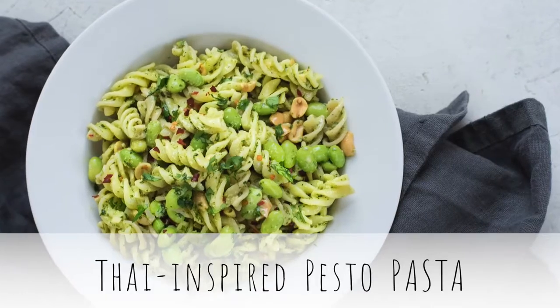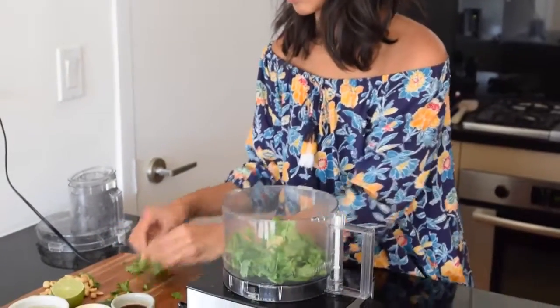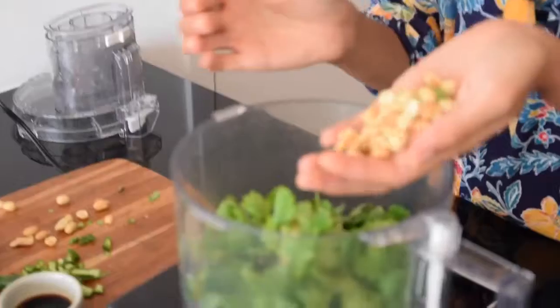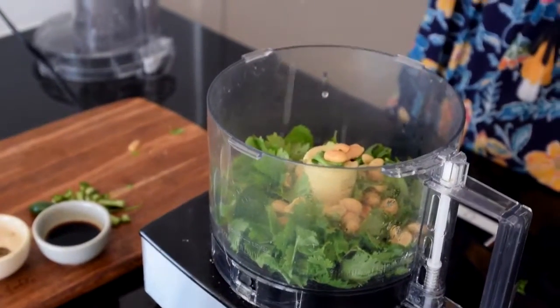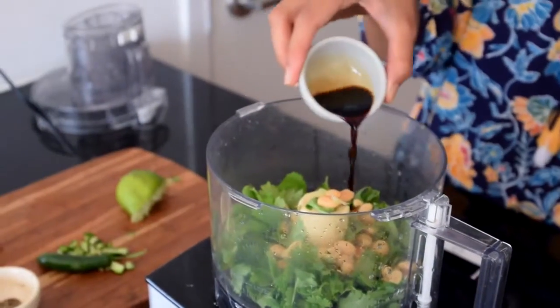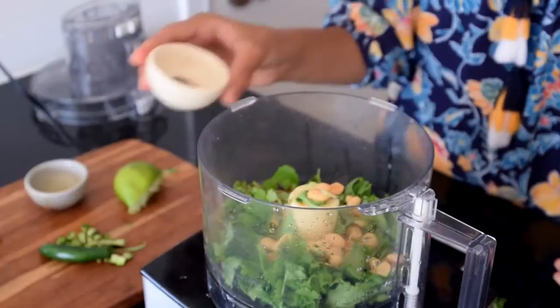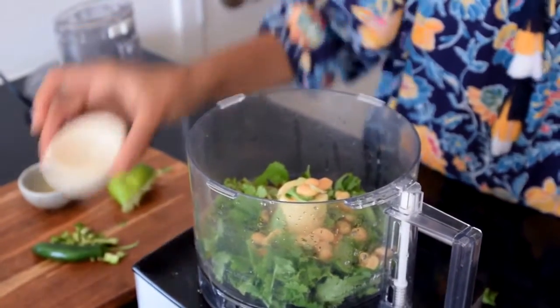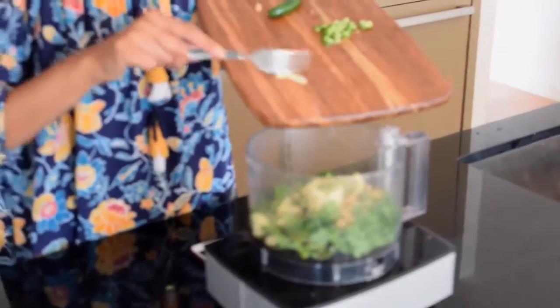Our last easy vegan pasta recipe is a Thai-inspired pesto pasta. To make the pesto, start with one and three-quarters cup of cilantro leaves, some dry roasted peanuts, and the juice of one lime. Then add some soy sauce or tamari — which is gluten-free soy sauce — as well as some freshly cracked black pepper. Finally, add in some fresh ginger, garlic, and diced chili peppers.